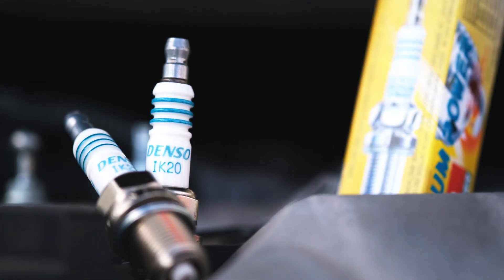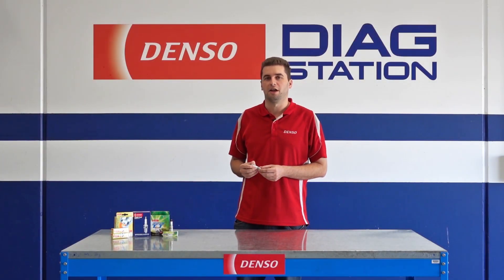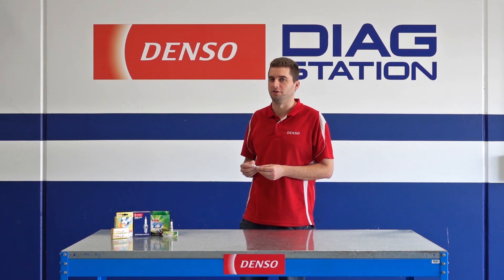You can easily identify the heat range from the part numbers on Denso plugs. We hope this presentation helps clarify the importance of heat range and clears up some of the confusion on the topic. Thank you for watching.